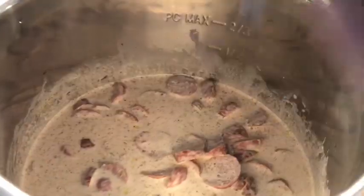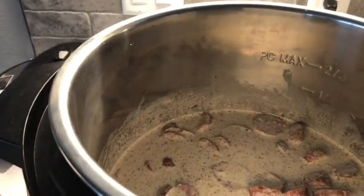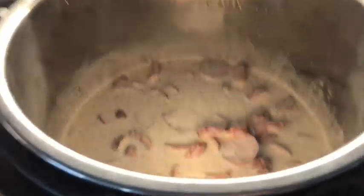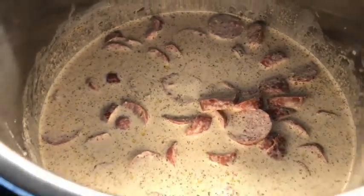Hi everyone, happy Monday! As Yoda said, we're making an Instapot recipe today. I got it off of a short on the Instapot YouTube channel. It's on recipes.instapot.com and I'm going to put a link to the original below. It's Amazing Cajun Pasta. Let me show you what I got in here before we started.